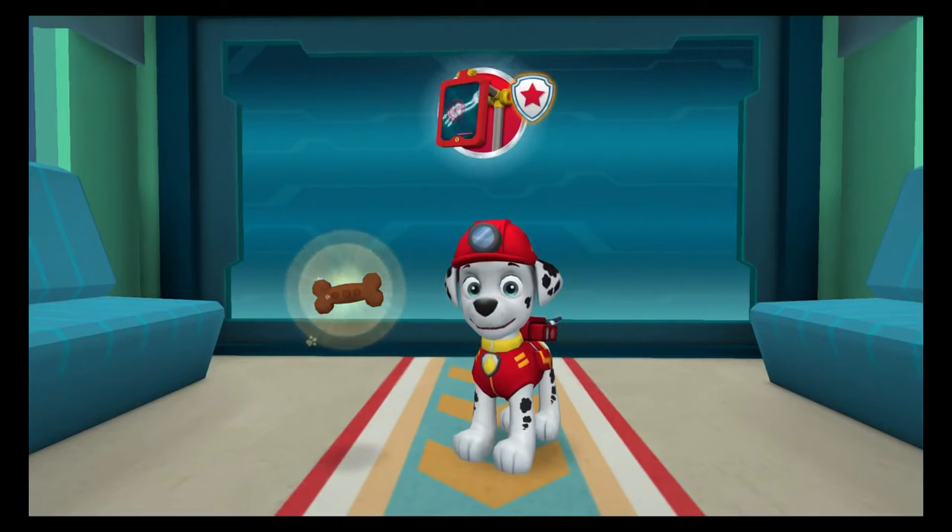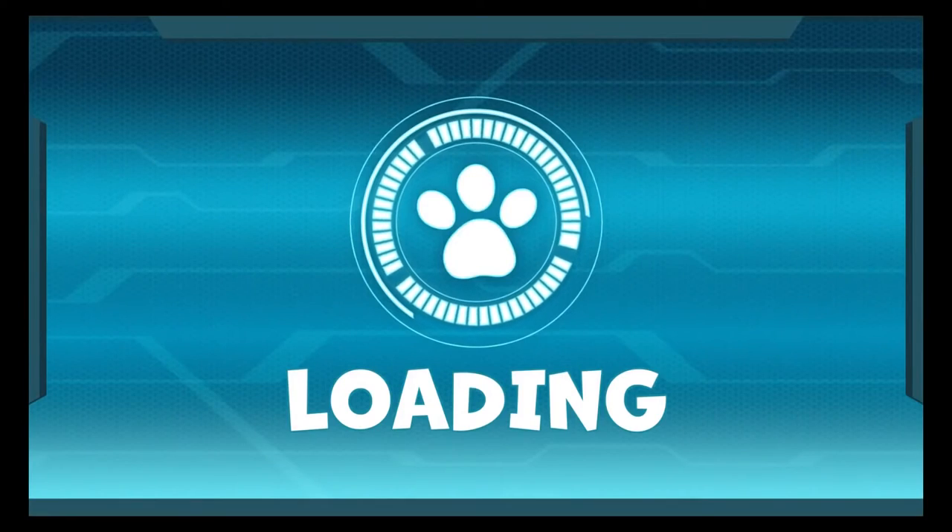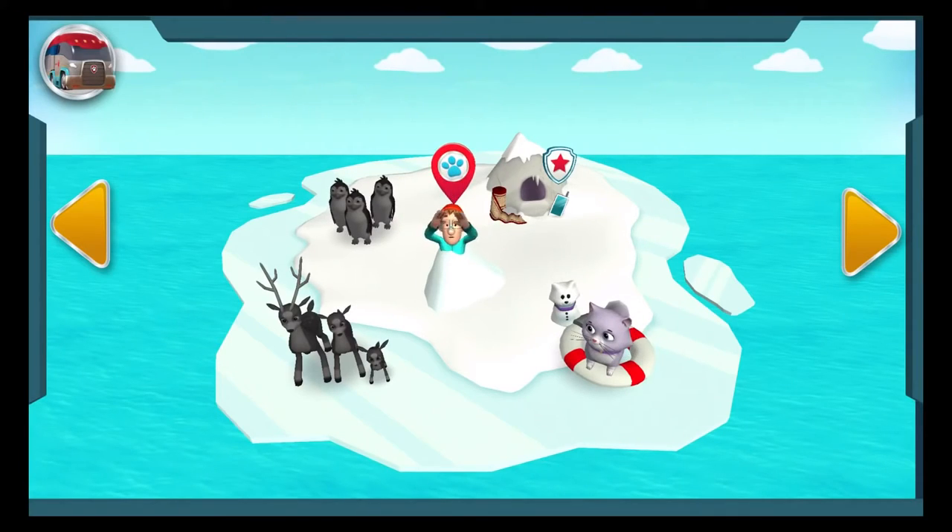Nice work! The rescue was a success! You found Jake's missing sandwich and earned a pocket peeker reward. Awesome! Pup treats! What a pup-tacular rescue! Tap on another rescue to check it out!